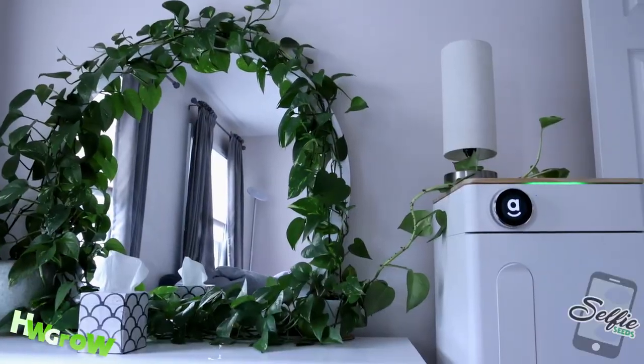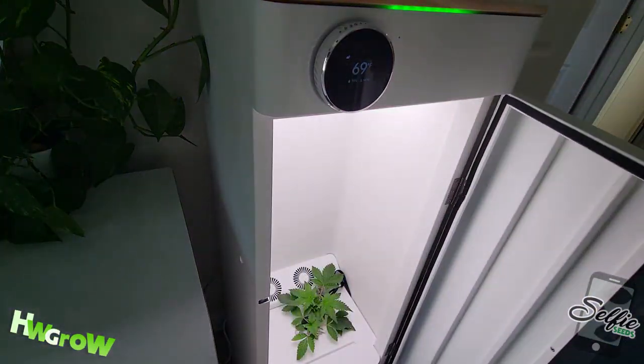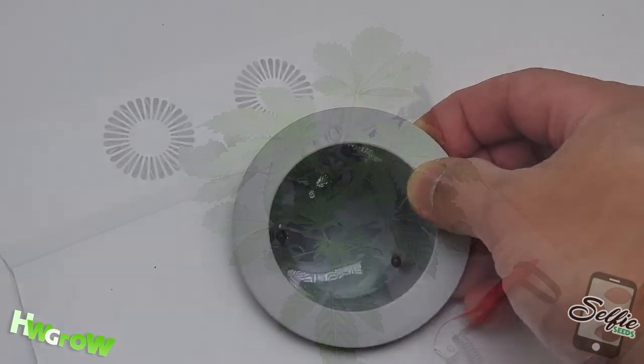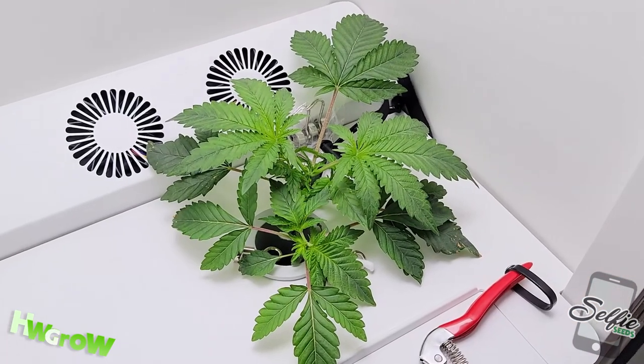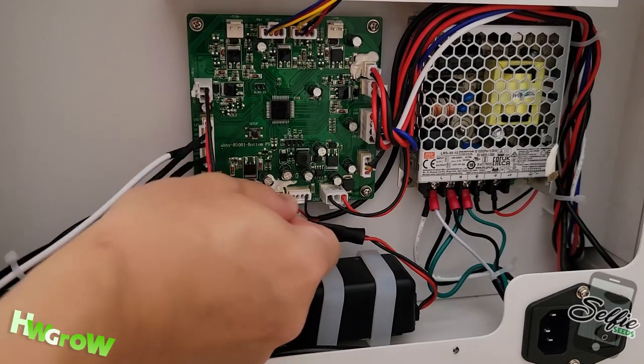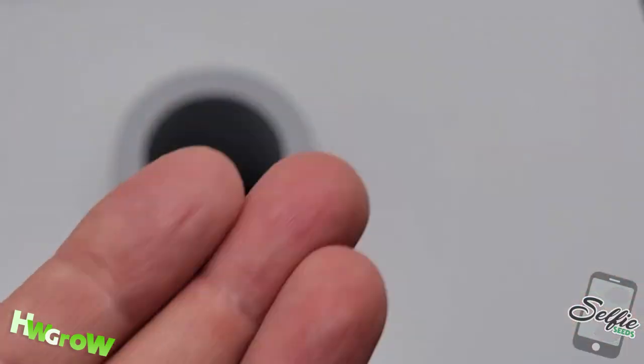This is the first episode on the Grow Series for Hey Abby's Stealth Grow Box. On this episode, I'm gonna take you from germination to early veg, and I'm not gonna lie — I had a couple of major issues along the way, and I'm gonna share how I troubleshot these issues so you could learn from my mistakes.